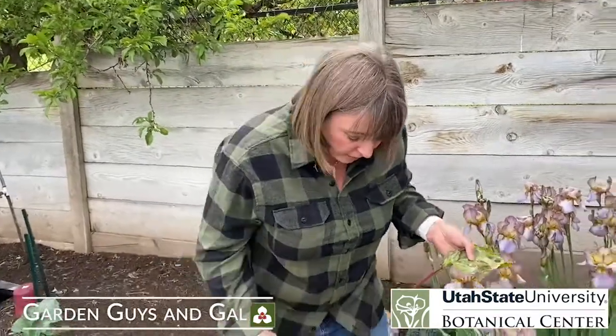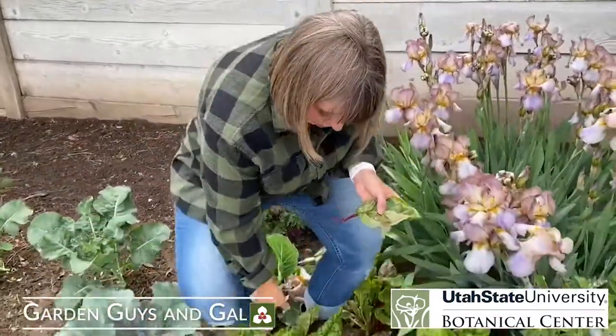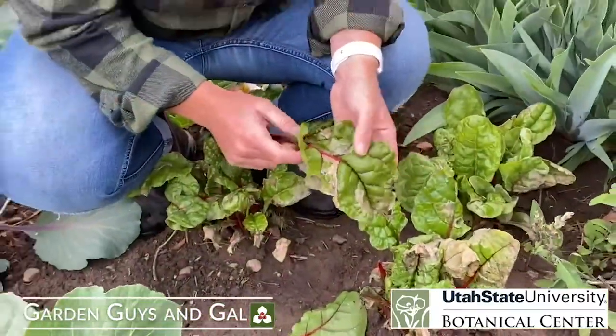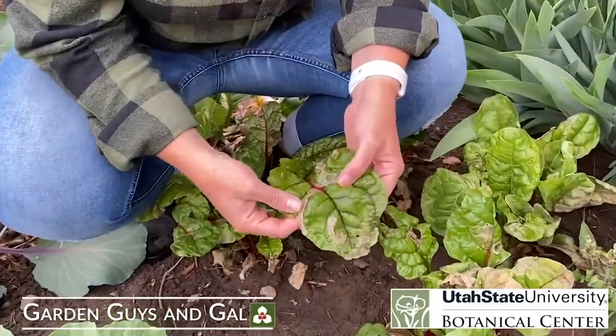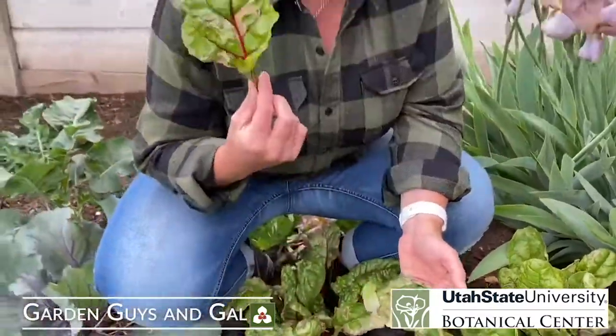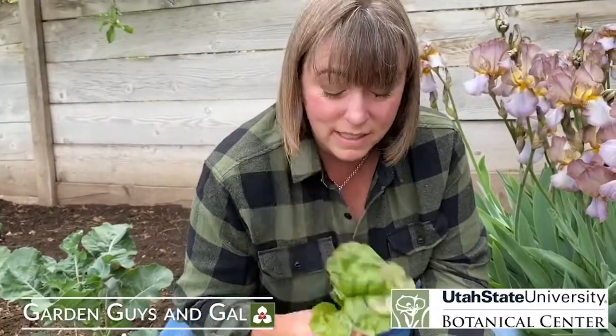This is a pest called a leaf miner, and you can see it on my Swiss chard. Horticulturists are not immune to having problems like this, but you can see all this damage on the leaves and it looks terrible. If I was trying to grow this to eat for a salad, nobody wants this. This is gross.